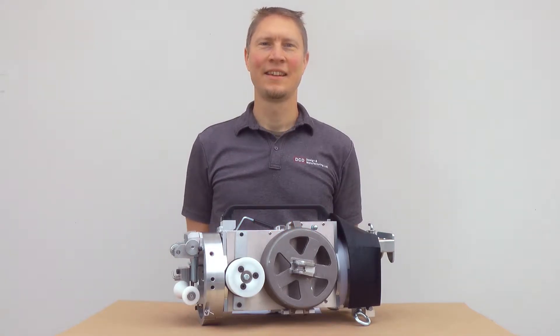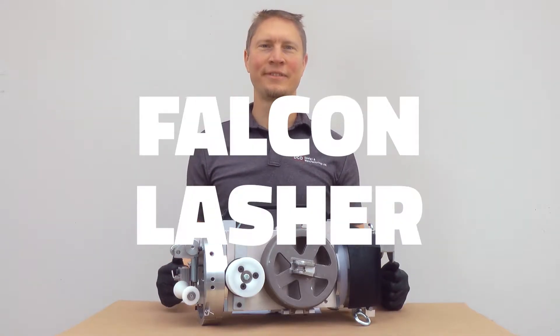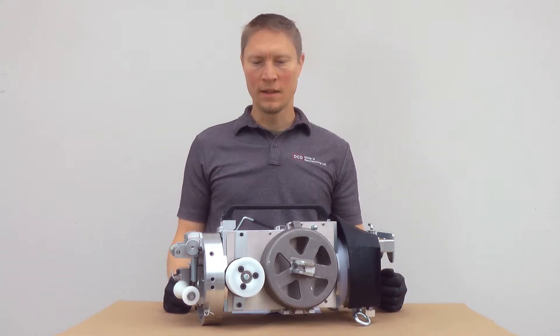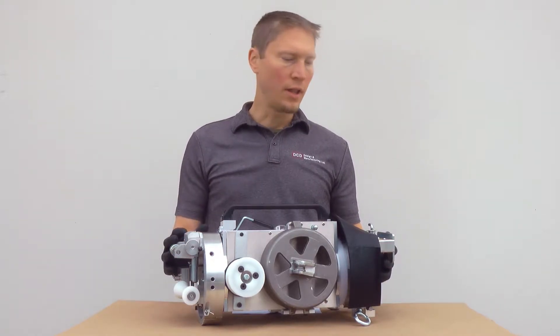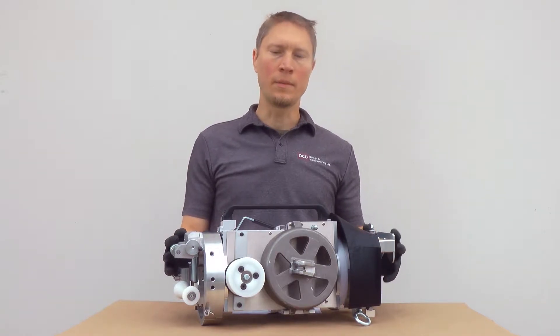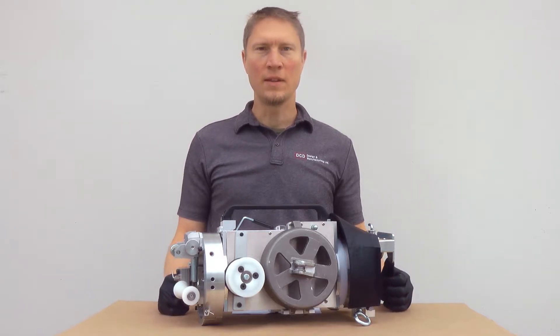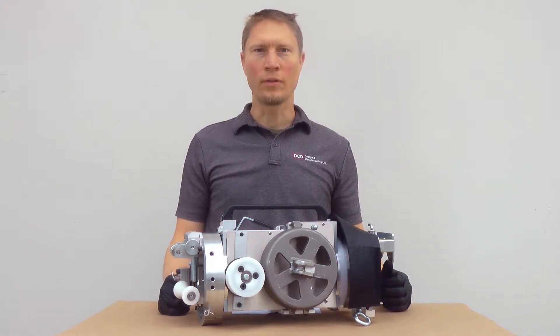Hello, I'm Chris at DCD and this is the Falcon Lasher. The Falcon Lasher was designed and developed exclusively at DCD. We wanted to make a lasher that had a large throat opening similar to our old K Lasher, but something that was lighter, easier to maintain, and easier to work on the strand.